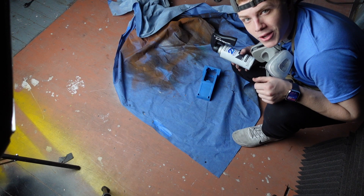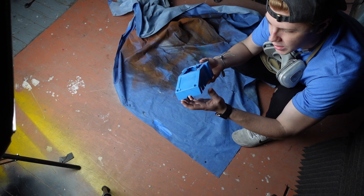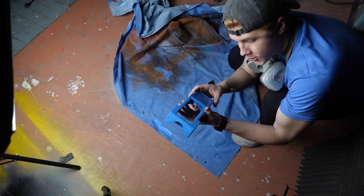The next day — I let the epoxy dry overnight, and this is kind of the final look before I paint it. This epoxy works really well with paint, so we're gonna see how it all comes together.